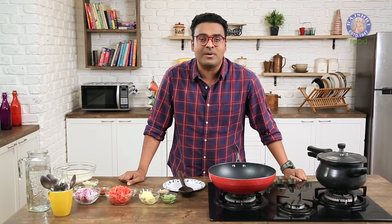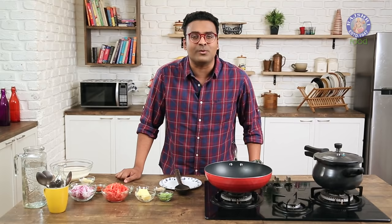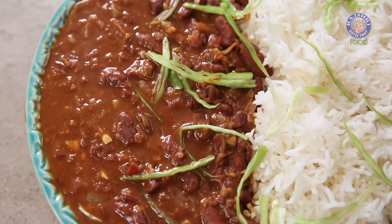What's getting pressure cooked is Rajma or Red Kidney Beans. And what I'm making is possibly one of the most quintessential North Indian favourites called Rajma Chawal. Hey guys, this is Vanu Namdar and welcome to Rajshri Food. Let's make Rajma Chawal.